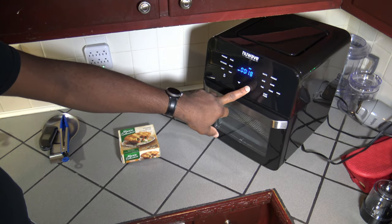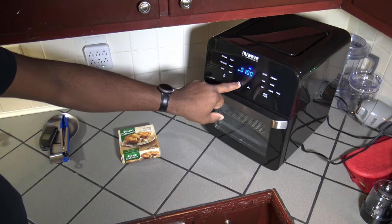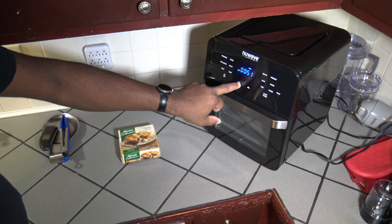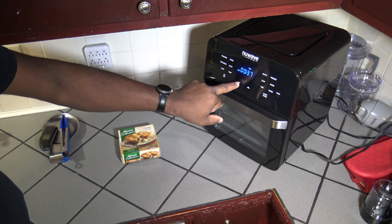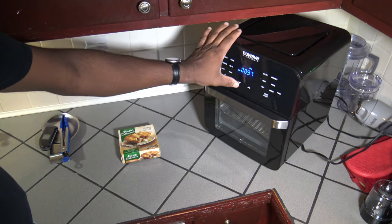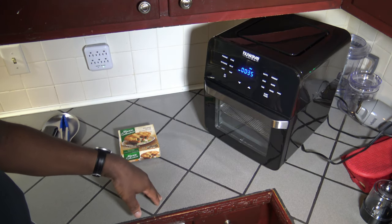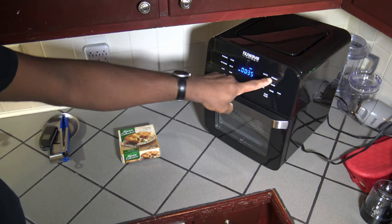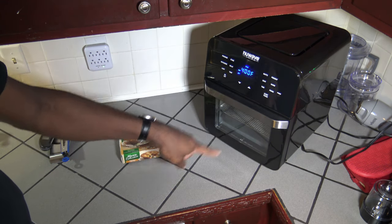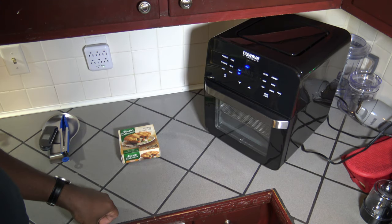I'm going to try 35 minutes as the cook time. Went a little too far, so we'll get back down to 35 minutes. Sorry for a little beep there, but we've got 400 degrees Fahrenheit, 35 minutes. I'm going to hit the preheat button to get things preheated, and then I'm going to hit start and I'll bring you back after this is preheated.